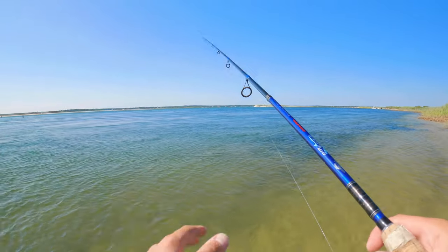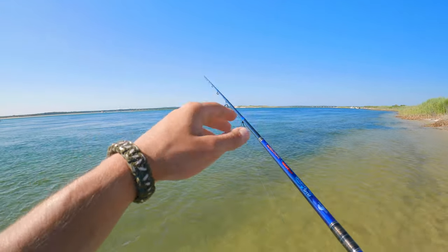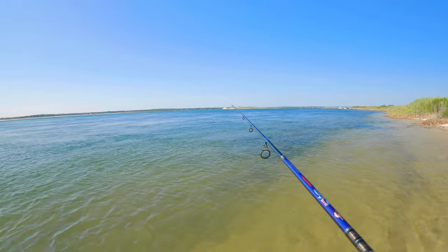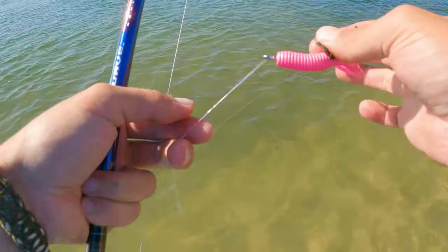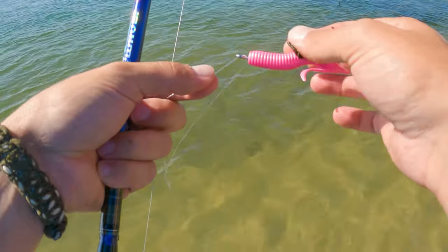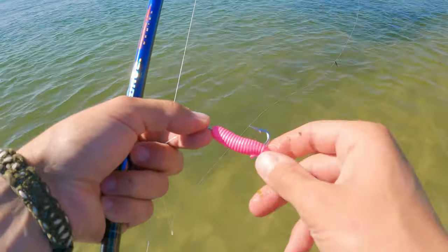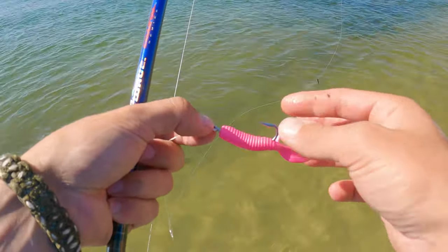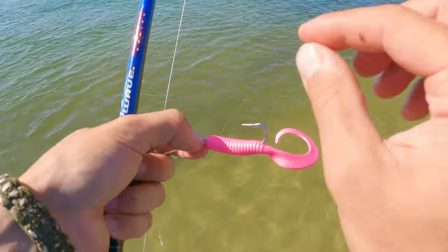That's really all it is — working the bottom for fluke. They're flat fish that sit on the bottom, live on the bottom, and eat on the bottom, so if you can keep your bait near the bottom and pop it up so they see it, you're going to catch fish. One tip I like: using the dropper loop where you don't actually tie on the hook, so I can take the hook off when I'm done and store the gulp with the hook still in it back in the container — that way I don't waste my gulp.